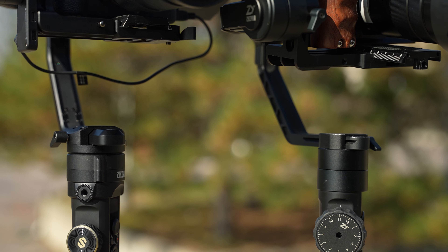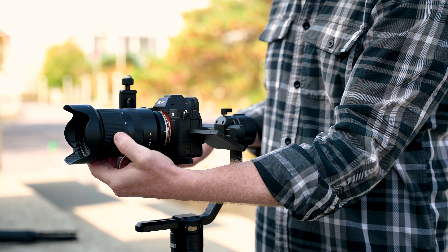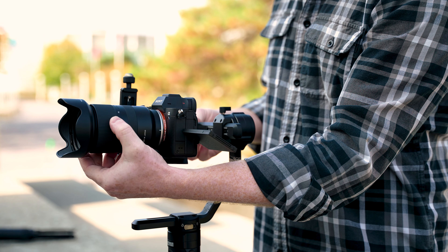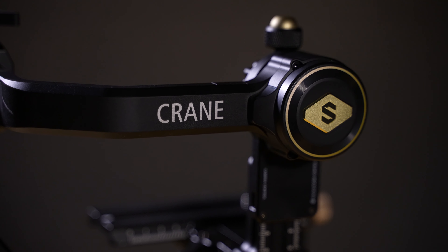The most obvious and probably the most advertised upgrade of the Crane 2S over the Crane 2 would be the increased payload — or maybe it's this carbon fiber handle. I think the biggest thing is the payload change, though it's a little unclear since they don't have a specific number. What's clear is that this thing can handle a 1DX Mark II, a Panasonic S1H, a Blackmagic Pocket Cinema 6K or 4K. It's designed to handle larger cameras and rigs than the Crane 2 due to having beefier motors.